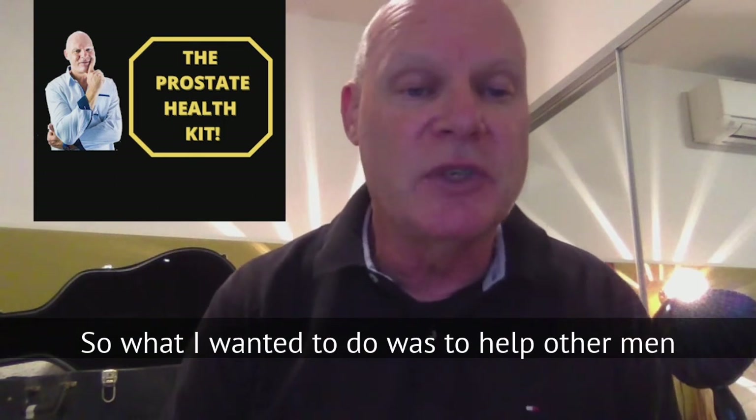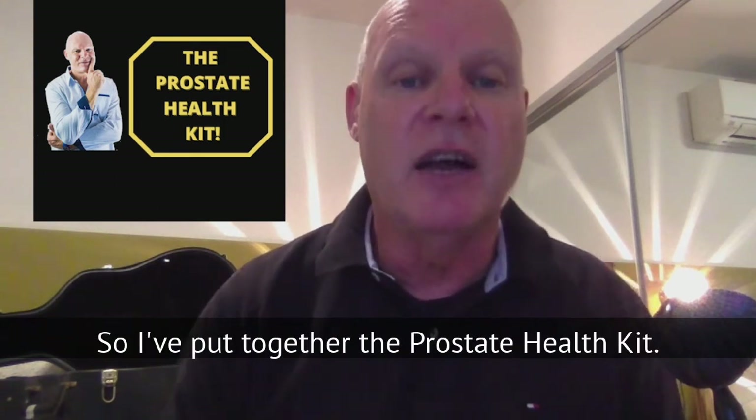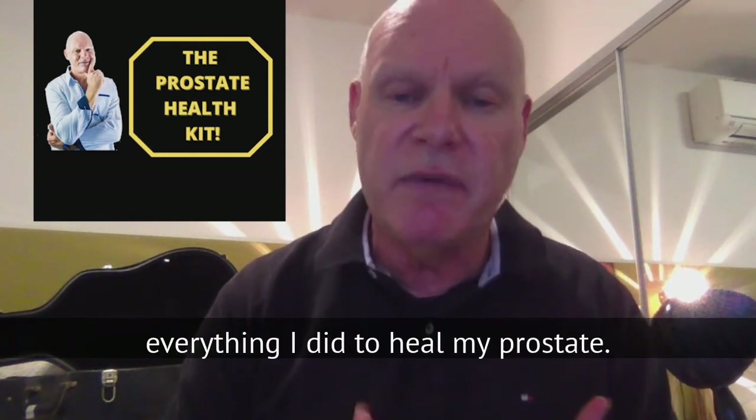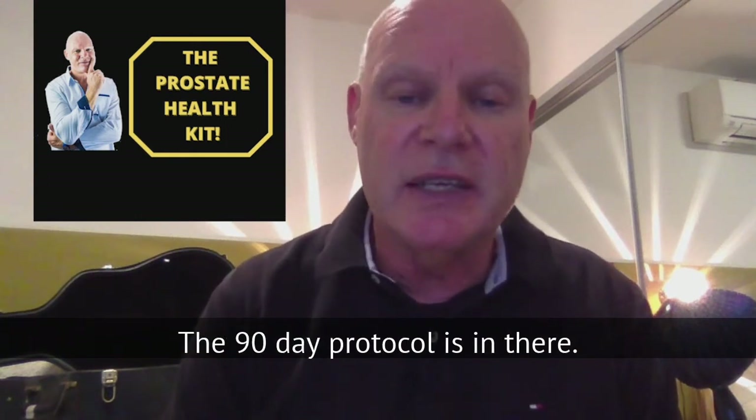What I wanted to do was help other men heal their prostate naturally, so I put together the Prostate Health Kit. This kit contains all the details on everything I did to heal my prostate — the 90-day protocol is in there.